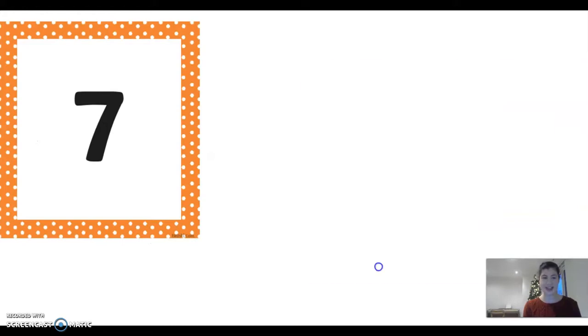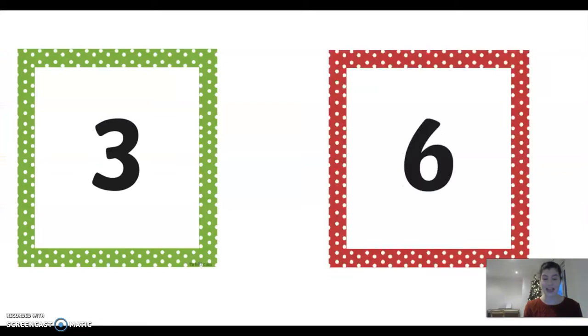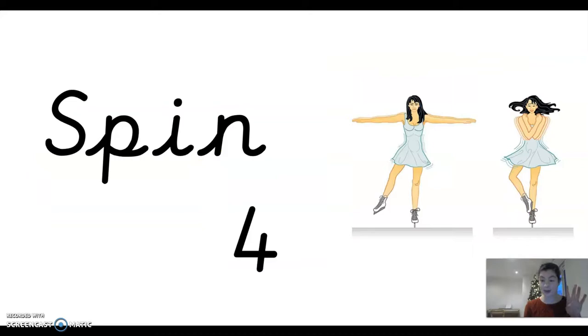What number? Seven, ten, three, six. You've got to spin four times — ready? One, two, three, four. Well done everybody. Next number, ready?